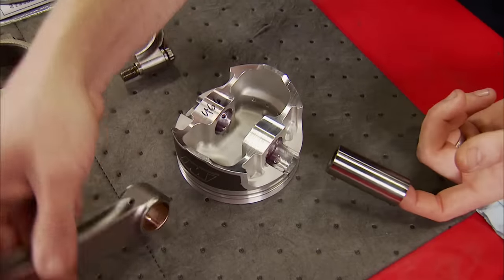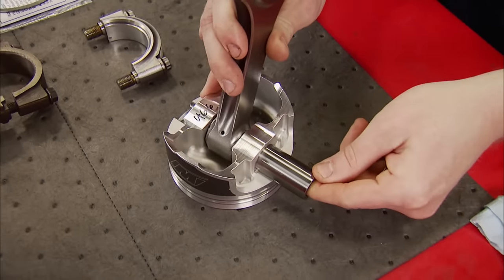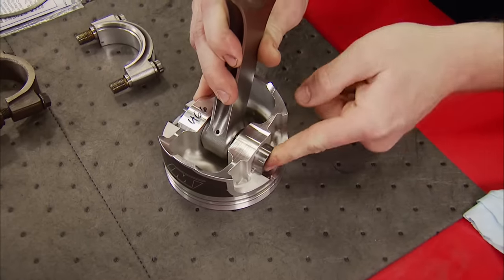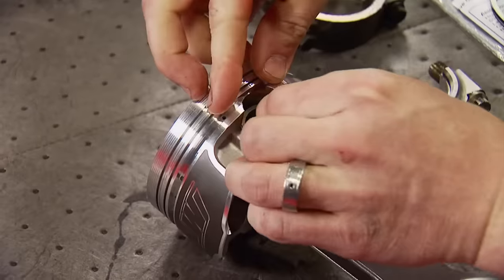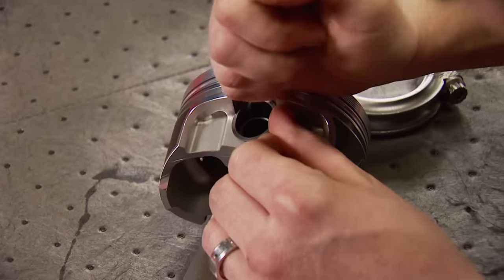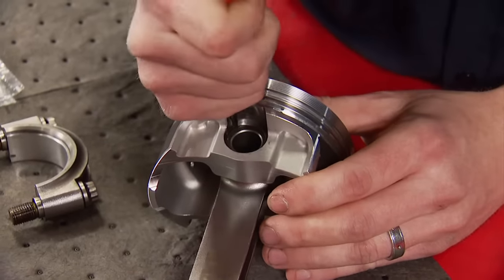I like to have one lock in one side so the pin slides in and stops in position. This is a Spirolok setup, and for anyone who has used these before — they can be a pain to go in, but the trade-off is they won't come out.